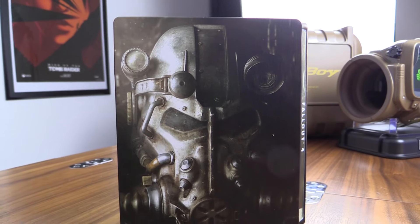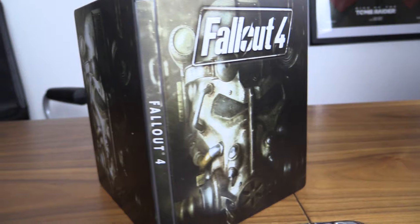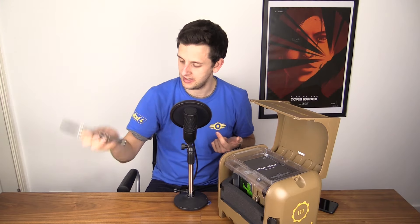So we've got — see, this is one that Tom won't have, because of course Tom likes Steelbooks but he's not getting Fallout 4. Look at that for a Steelbook! Pretty simple, but it's still a Steelbook, so that's the game in a Steelbook.